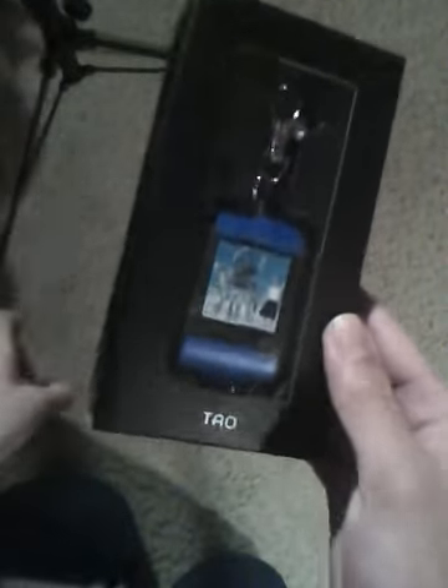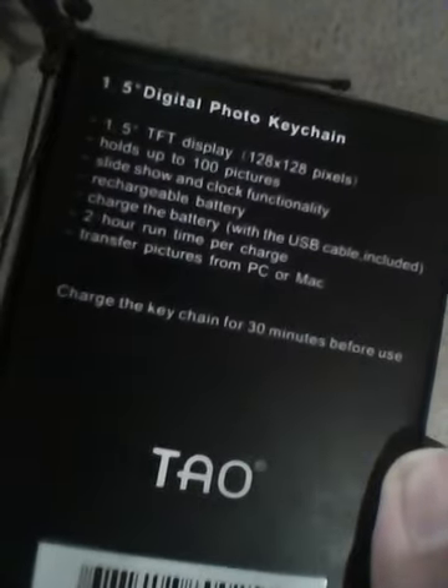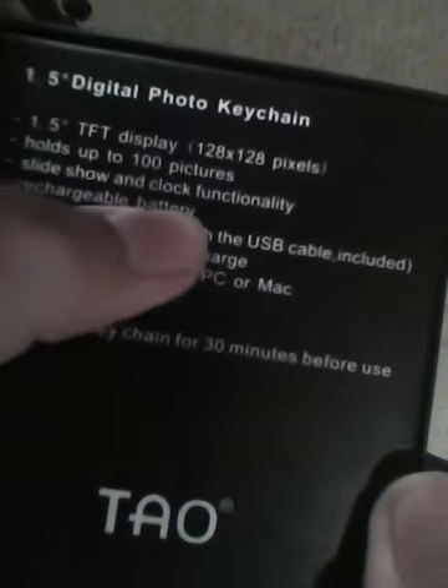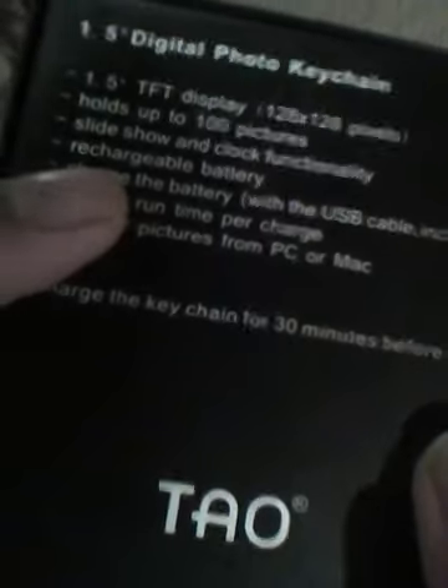For $30, it's actually one of the mid-end devices — not very cheap, not very expensive. The specs, as you can see from the back, are a 1.5-inch display, it holds 100 pictures, there's a slideshow function, and what's very cool is a clock functionality — it can display the time. Whenever you charge it, it automatically updates the time. There's a rechargeable lithium-ion battery with 2 hours of run time per charge. A 30-minute charge gets you 2 hours of battery, which is pretty decent. You can transfer pictures from PC or Mac.